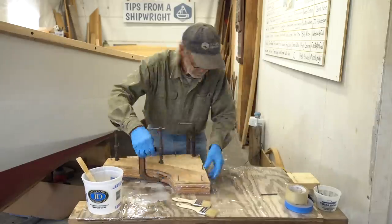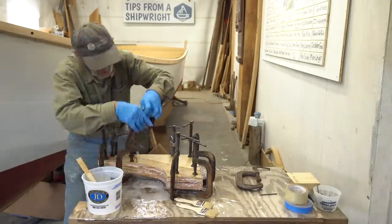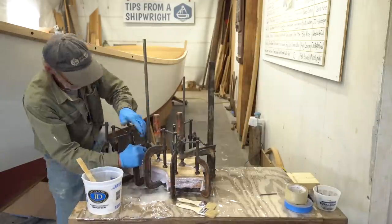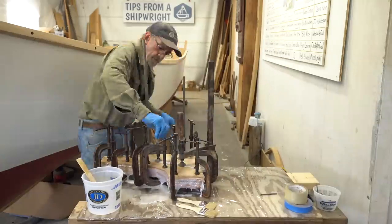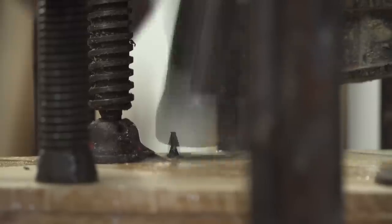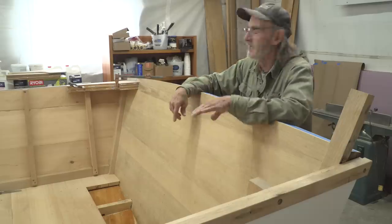The glue line should be nice and thick and it all squeezes out anyhow. When it squeezes out like that it looks like it would be a pain to clean up, but really it's no different than cleaning just a little bit up. I take a brush with the bristles cut off short and just use it like a trowel and clean the edges right off - it's all cut off afterwards anyhow.